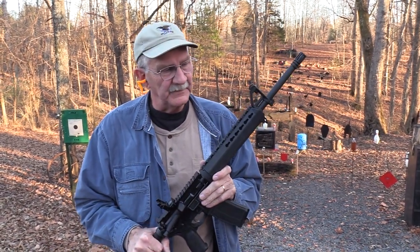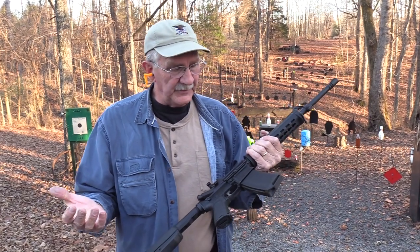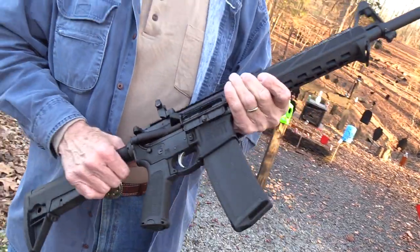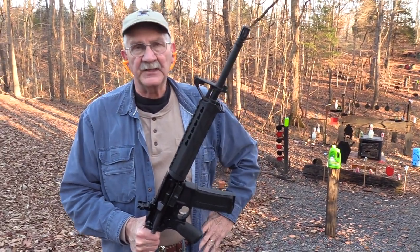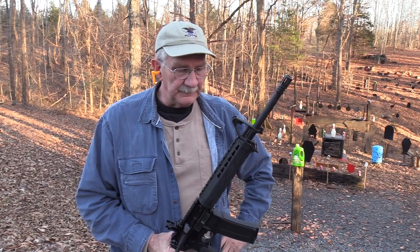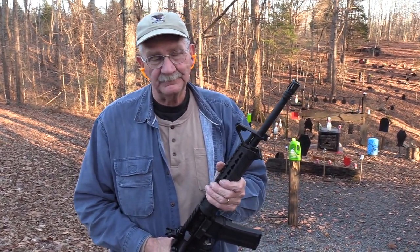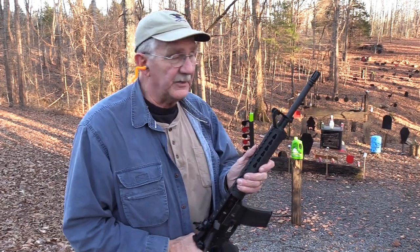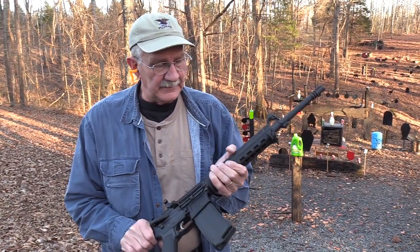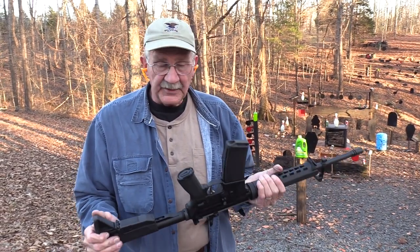The rifle is the Springfield Armory Saint — if you can read, you already knew that. It's fairly new. I've had lots of requests to try it out, so we're very fortunate, with lots of people helping us put this in our hands with ammo. I just furnished the place to shoot the thing. Pretty cool rifle — I have been shooting it.